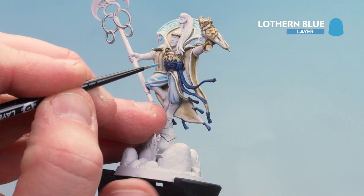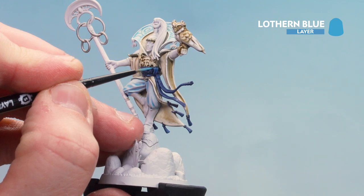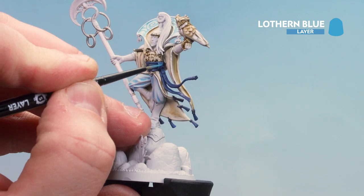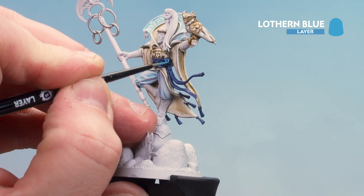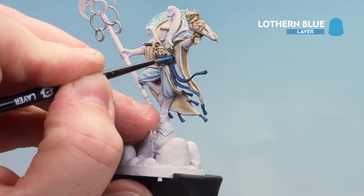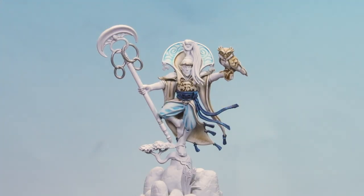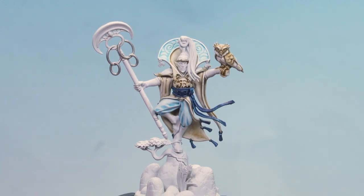What we're going to do now is use Lothan Blue just for a final highlight here and there. You're looking for sharp edges — like the crisp folds you see on the sash. If you make them quite large you can always tidy back up with some Lorthorn Blue to make it thinner. That sash is now highlighted with Lothan Blue.